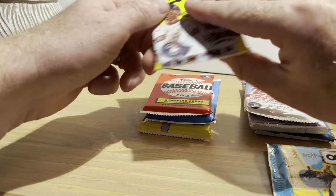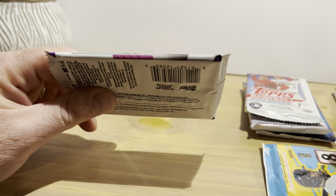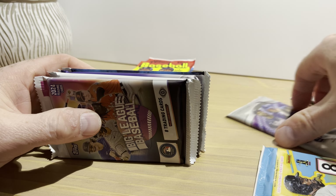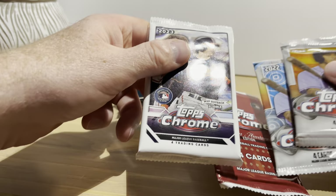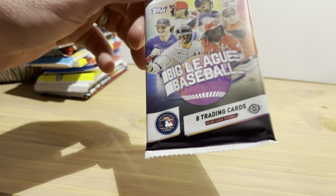Oh, that other one was high number — okay. We'll open the Big League first, then the Bowmans, then Donruss, then Heritage, and the Chrome in reverse chronological order. Let's dig in. This is 2024 Topps Big League and it's a hobby pack.